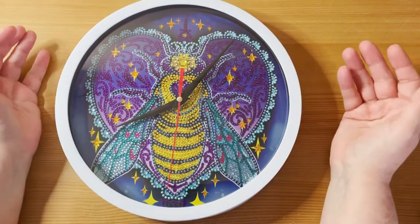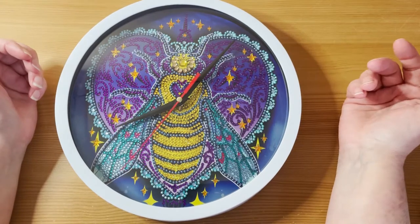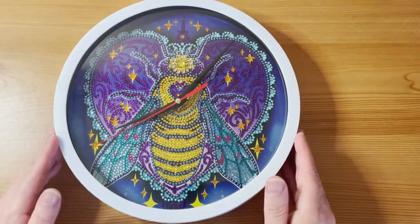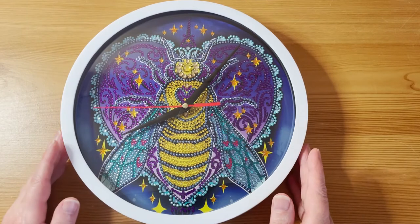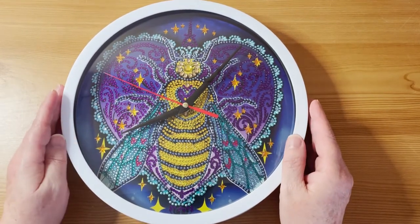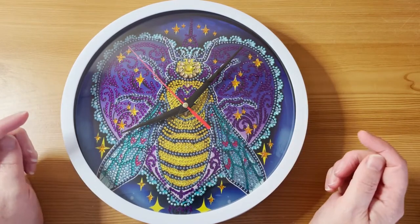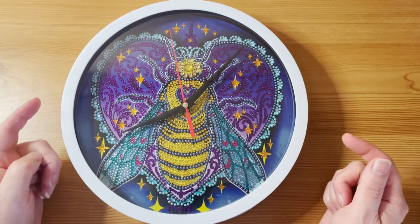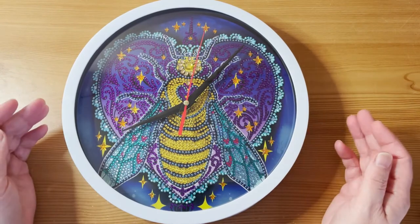I think these are slightly more decorative than functional, although you can use them to tell the time. I'm very pleased with this, I really liked it. A big thank you to New Craft Day — this product was part of a PR package — and thank you very much for watching. I'll link the clock down below.